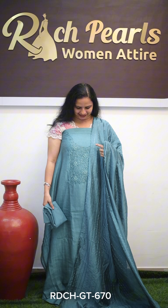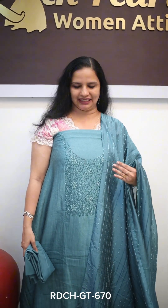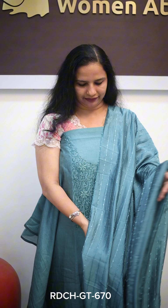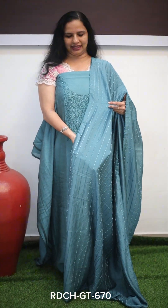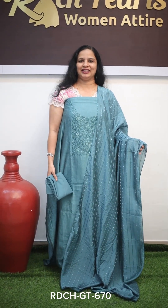The next shade is a blue shade. You can use a silk fabric or semi-silk with self-weaving. The bottom piece is crepe. The price is ₹1250.